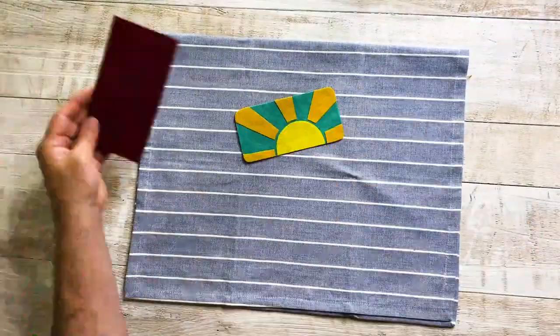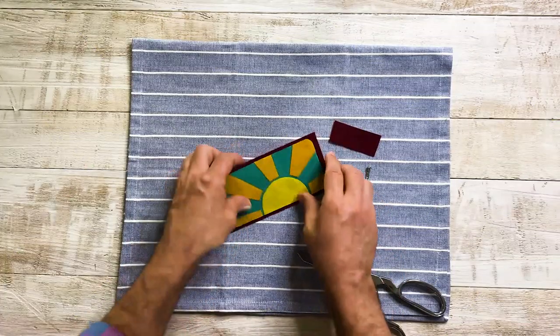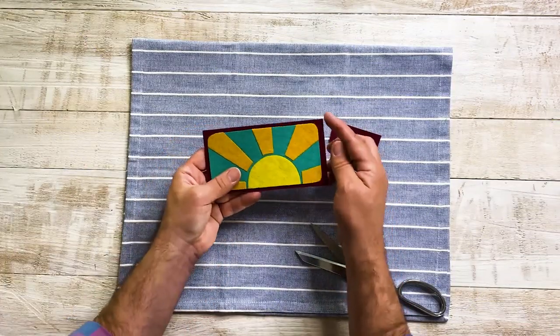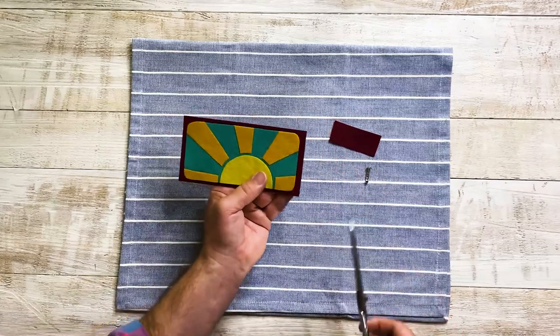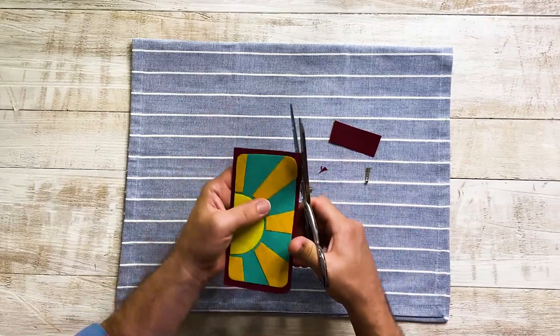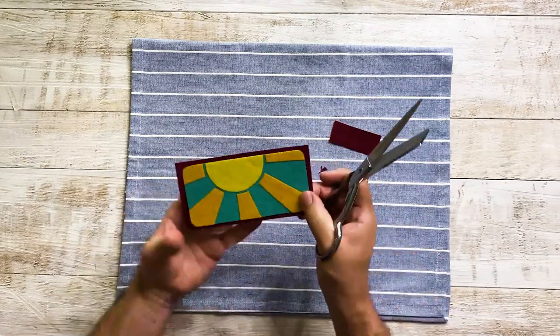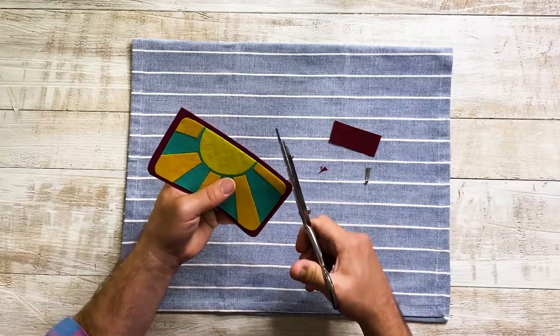And if you want a removable patch, instead of using the iron-on adhesive, you can add a little pin backing. It looks so cute and it's on really well. I do want rounded edges here, so I'm just going to cut these down for rounded edges. A tip for rounding edges is to move the felt instead of the scissors — that will just help you get a cleaner edge.